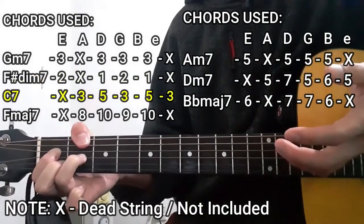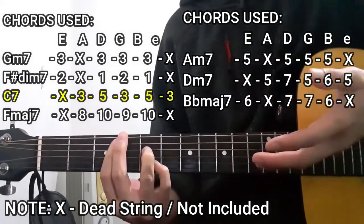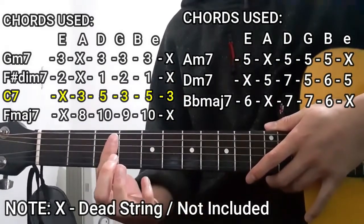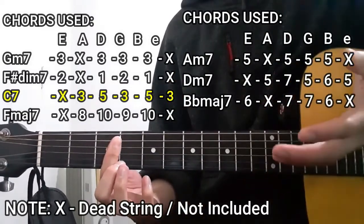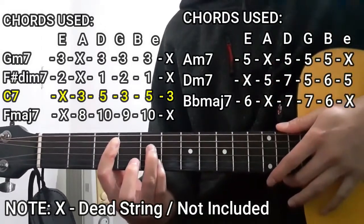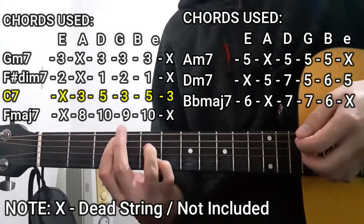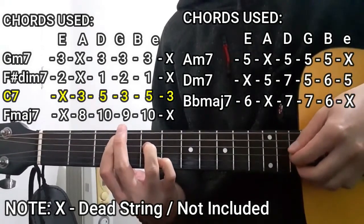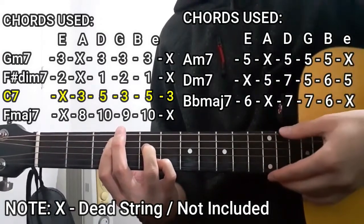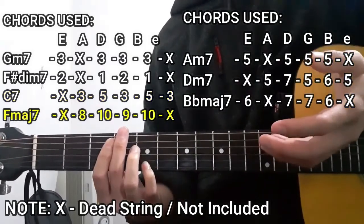The next chord is going to be the C7 chord. To do this chord, we're going to use our entire index finger to bar the entire 3rd fret starting from the A string down to the high E string. As for the rest of the chord shape, it's going to be the 5th fret on the D string as well as the 5th fret on the B string — so it's going to be 3, 5, 3, 5, 3 — with the lower E string not included.